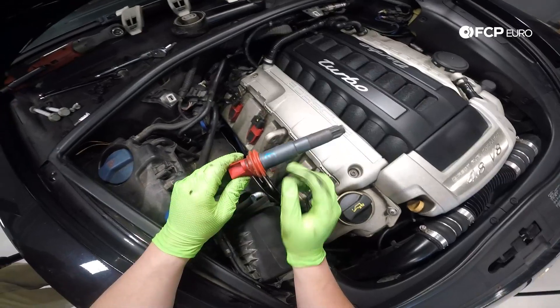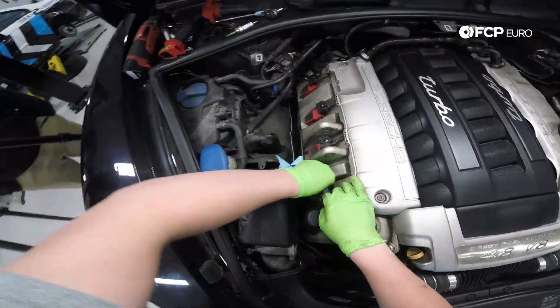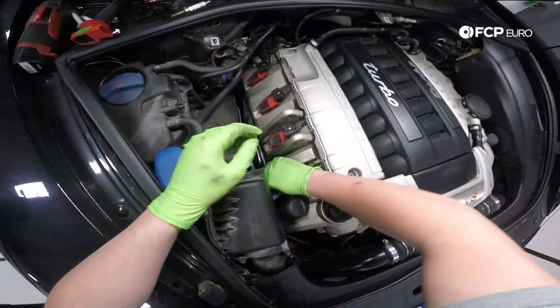Inspect the coil packs for any tears and any sort of damage while you have them out. Before removing the spark plug, take the time to clean up around the spark plug hole in the valve cover. While things are off, it's best to clean up around them to avoid contaminants from falling into the cylinder when removing the spark plug itself.